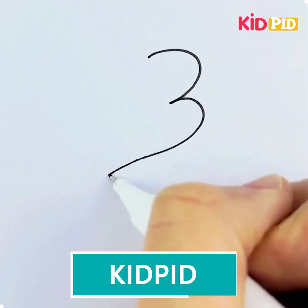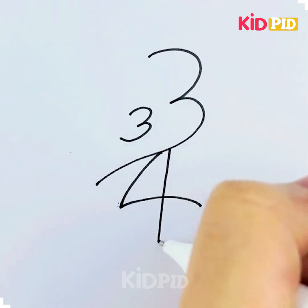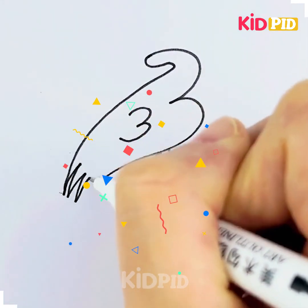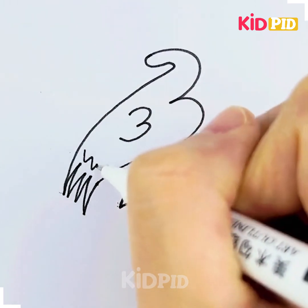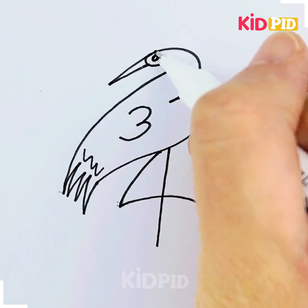Hello everyone, welcome back to our Facebook page! Today's video we are back again with the number series, where we teach you how to draw some amazing figures with the help of numbers. So are you ready? The first one here is we have drawn a flamingo with the help of numbers.